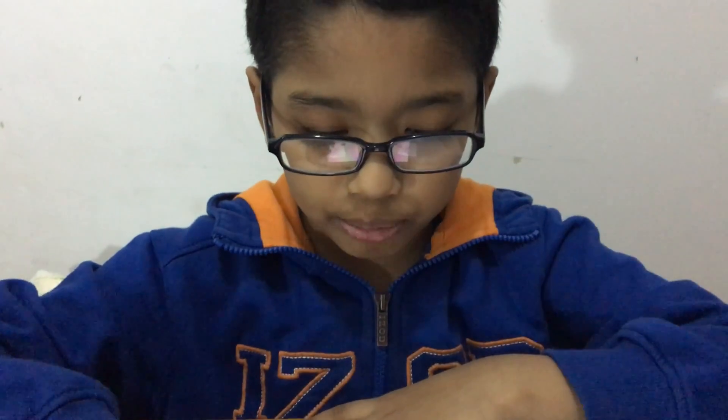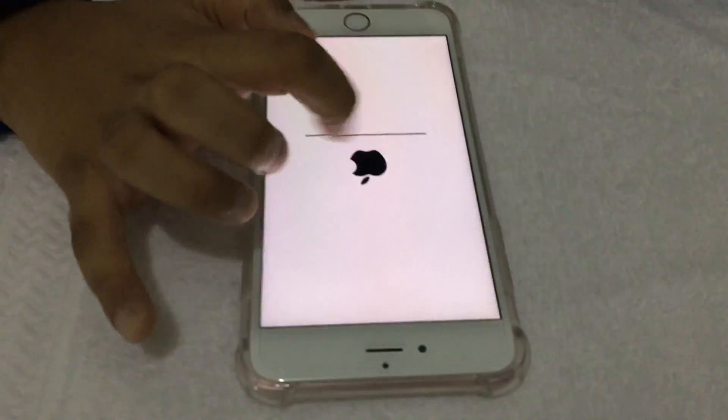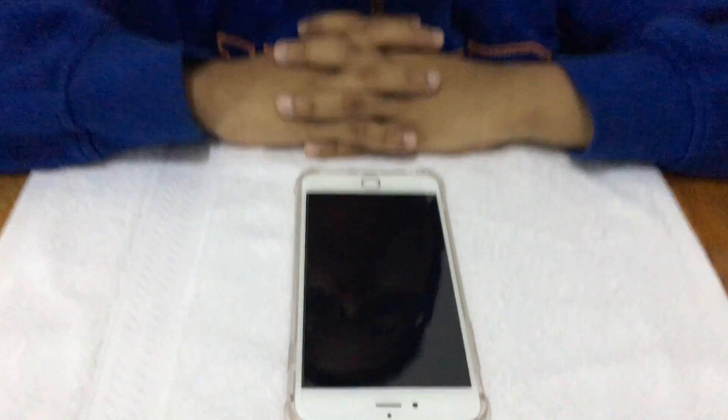If this whole thing gets black — so it got black, right? And there's the Apple logo, right?